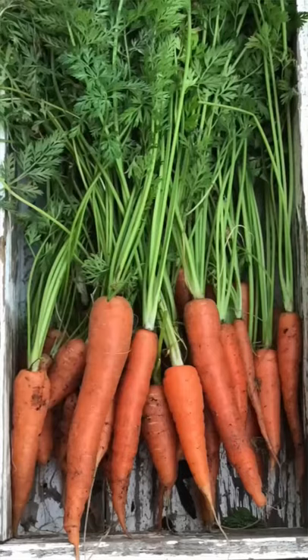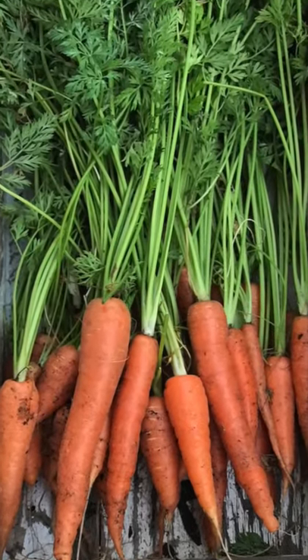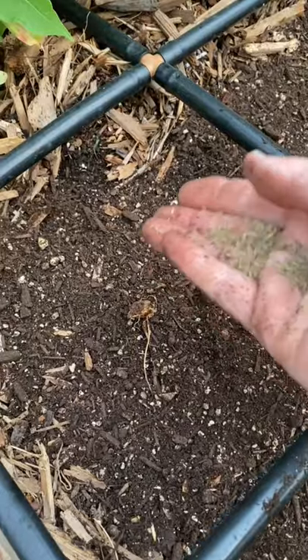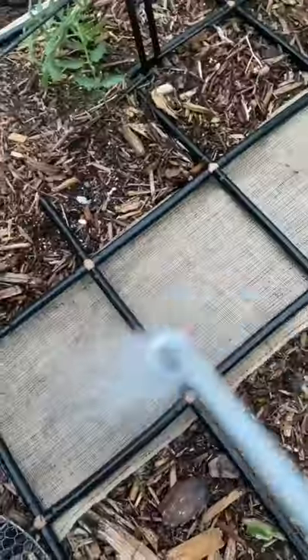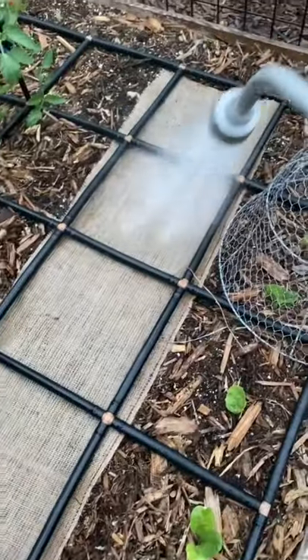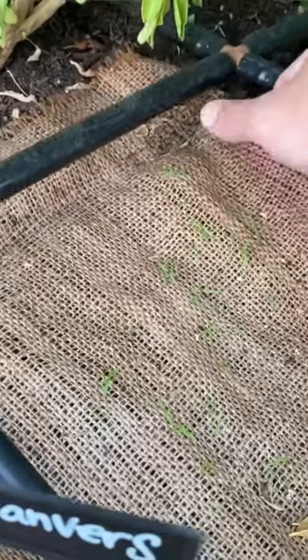It's a great time to plant carrots, but because it's hot, sometimes those seeds don't germinate. Here's what I like to do: plant my seeds, sprinkle a little soil on top, cover it with burlap, and water it in. The burlap will hold in the moisture, and before you know it, seedlings will be popping up.